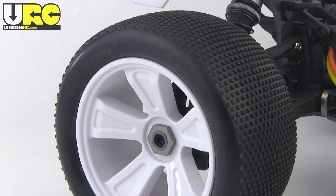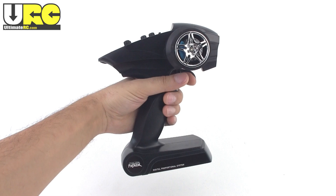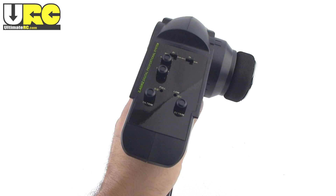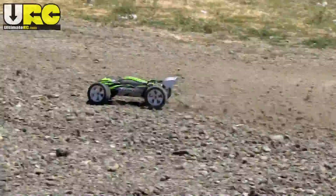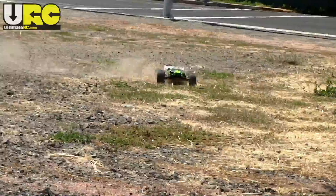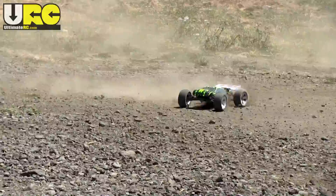I bought the receiver ready, almost ready to run version, but if you get the RTR, this is the radio that they come with. It's very basic on features with trims, reversing, and dual rates for both channels. Thankfully it is a 2.4GHz system and only uses four AA's. This unusually lightweight truck doesn't use the standard 4S battery setup of most 1/8th scales — instead it's set up to run on 3S, and if you get the RTR they include a 3S LiPo.